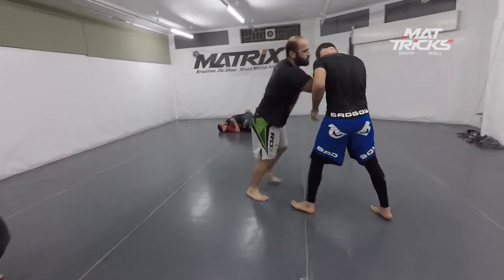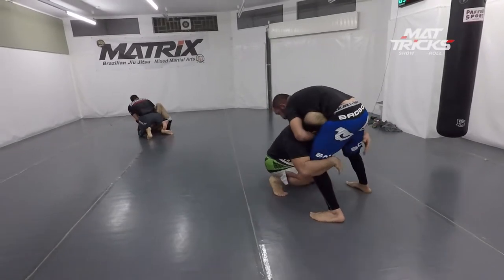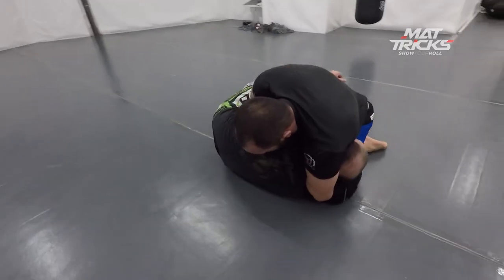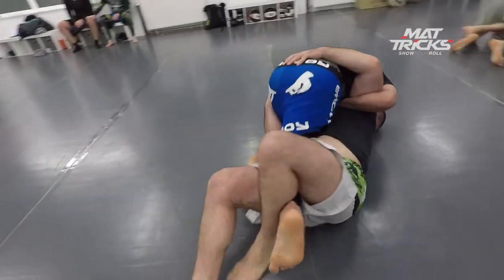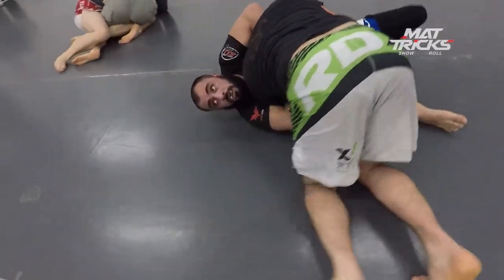Start standing. Collar tie to single leg, now tries to go for double but he's on his knees. I don't like being on the knees when trying to take somebody down — to single or double. Try to come up as soon as possible. Merus gets a nice sweep from half guard there.